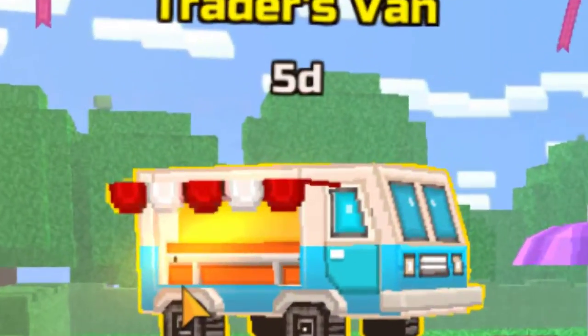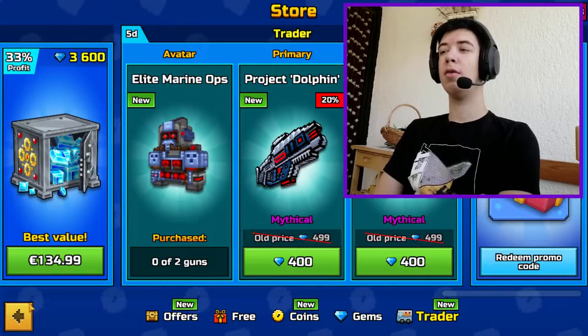Yo, what's up players and gentlemen, boys and girls — yes, a neutral event has arrived, and it is the Project Aqua Set.